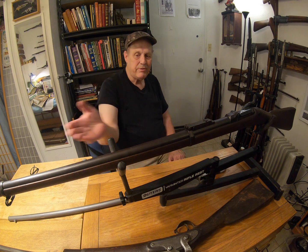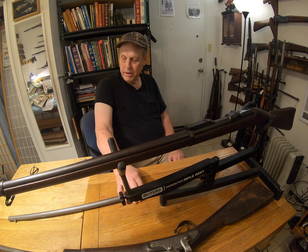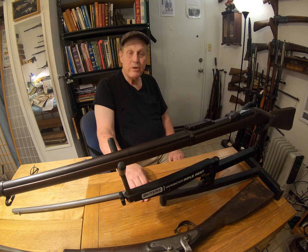Anyway, I just love these old things — they're wonderful. One day I'll have this one fixed and it'll be working again. But right now it just sits on the gun shelf over there. Oh well — I can dream.